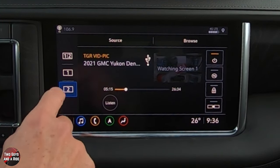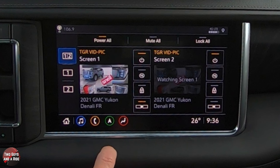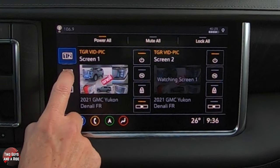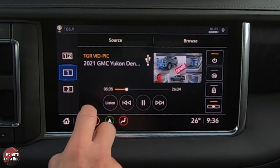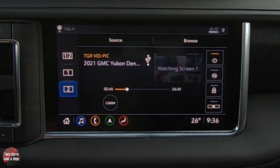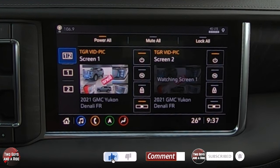You can do the same thing — source and browse — for screen number two as well. Going back to the full screen view from the front, you can see everything happening in the back. It shows a snippet, but you can dive in, pause their screen, fast forward — and both screens work independently even from the same source. It's a great system — lots of cool features, high definition, easy to see, easy to watch and listen to with the wireless headphones. Hopefully that helps you get the most out of this system — thanks for watching!